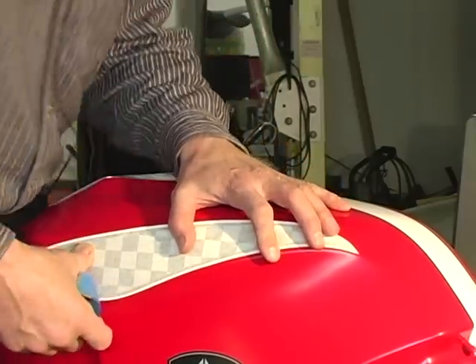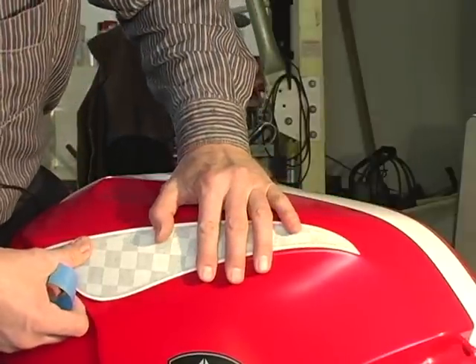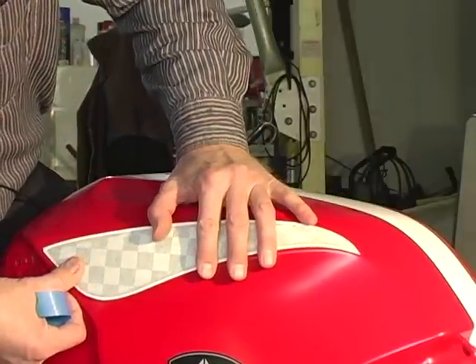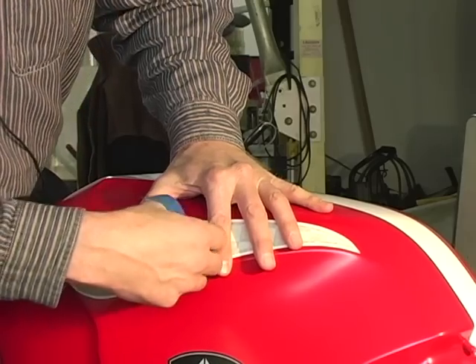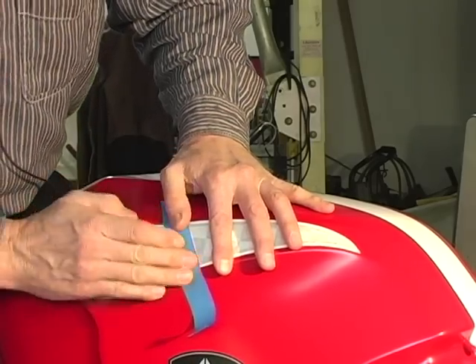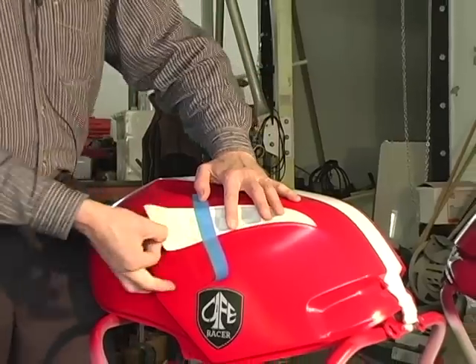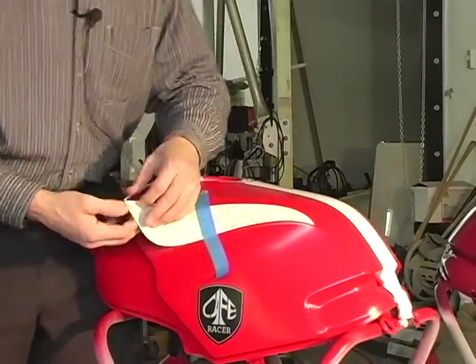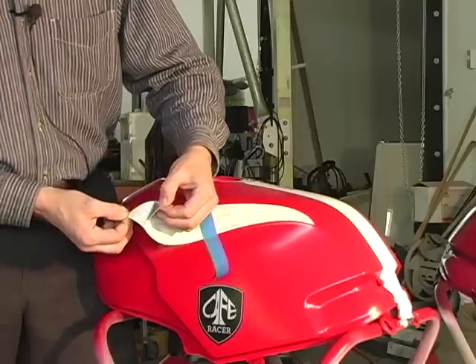That looks very professional, just like that, and we use a piece of masking tape to hinge across there. Press that down nice and tight so we can use this to hinge it up, pull the decal out of the way, press it down, and then get it back in place right where you had it.